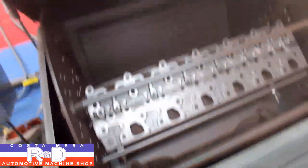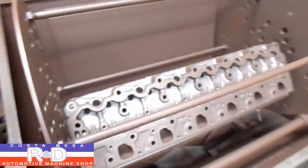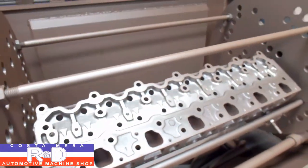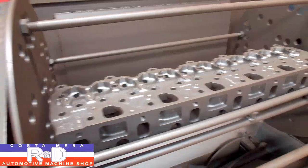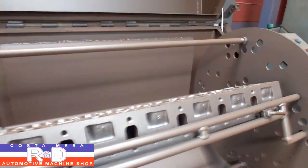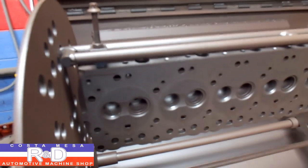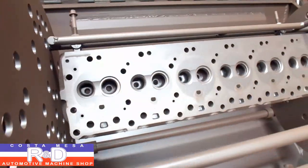Alright, let's see what we got going on now. Oh, that's much better. It had a little bit of media to it — the level was a little bit low — but it's looking spectacular now. As you can see, a lot of the rust has come out of the water jackets.